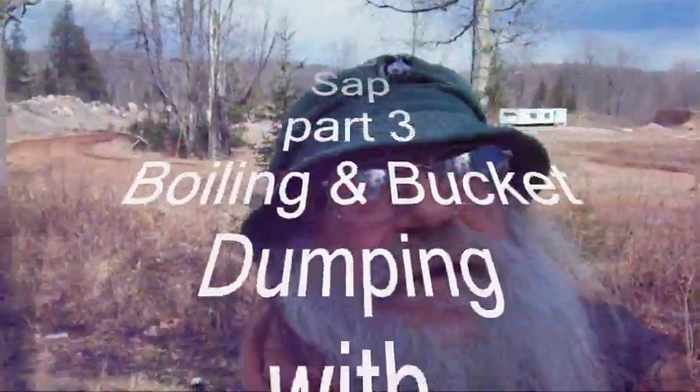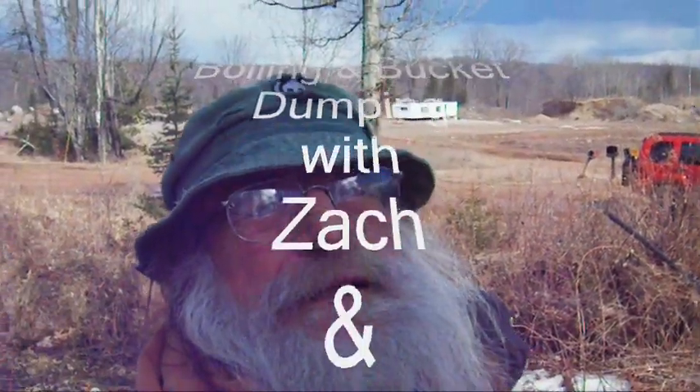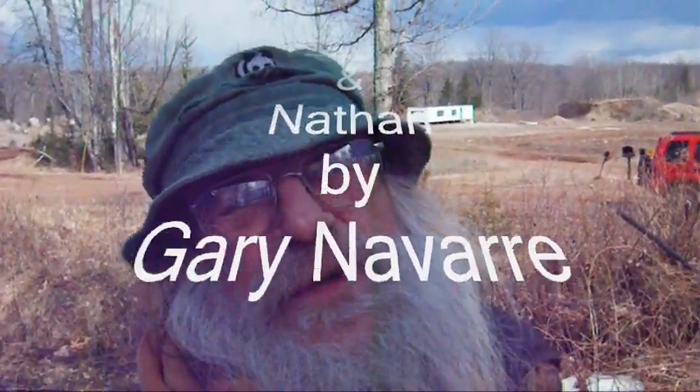Hey, here we go some more. Grandpa Gary G in the U.P., helping Zach with maple syrup and shoal.